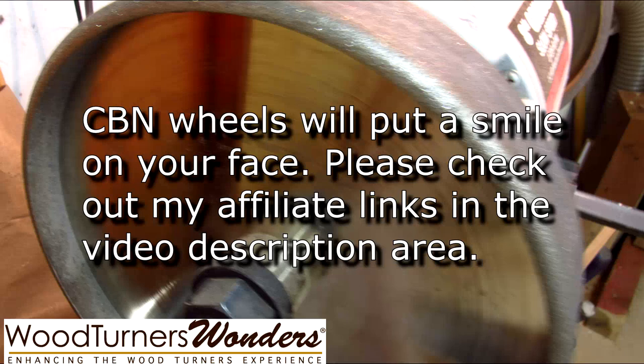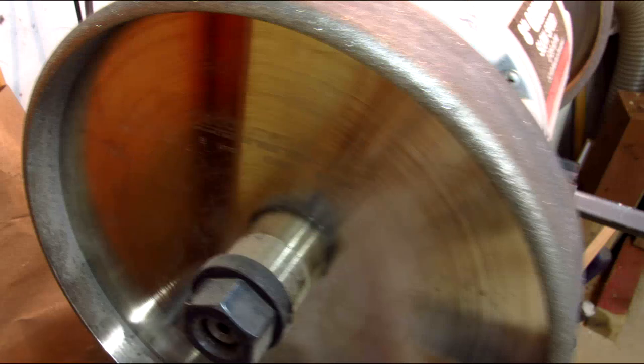The six inch creates a more acute concave when grinding your tools. It's not a big deal, but it's not as desirable as the less acute concave profile you'll get with an eight inch grinding wheel.